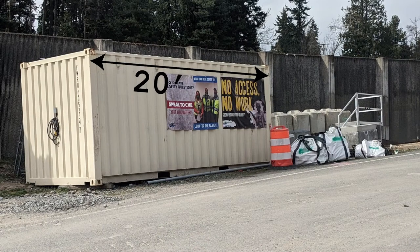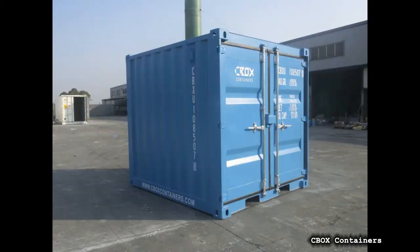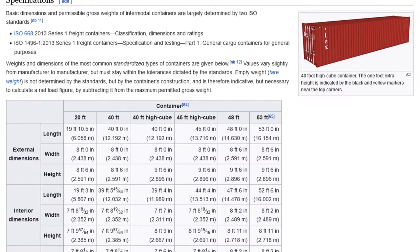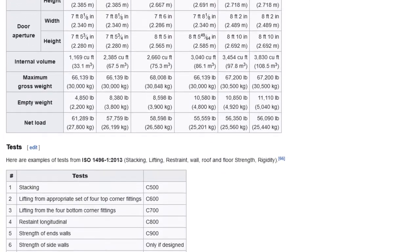This is a basic 20 foot box — 20 feet long by 8 feet wide by 8 feet 6 inches tall. There is quite a range of different lengths, with 8, 10, 40, 48, 53, and even 60 foot models now available. Height and width aren't as variable though, as those are more constrained by things like the size of railroad tunnels.